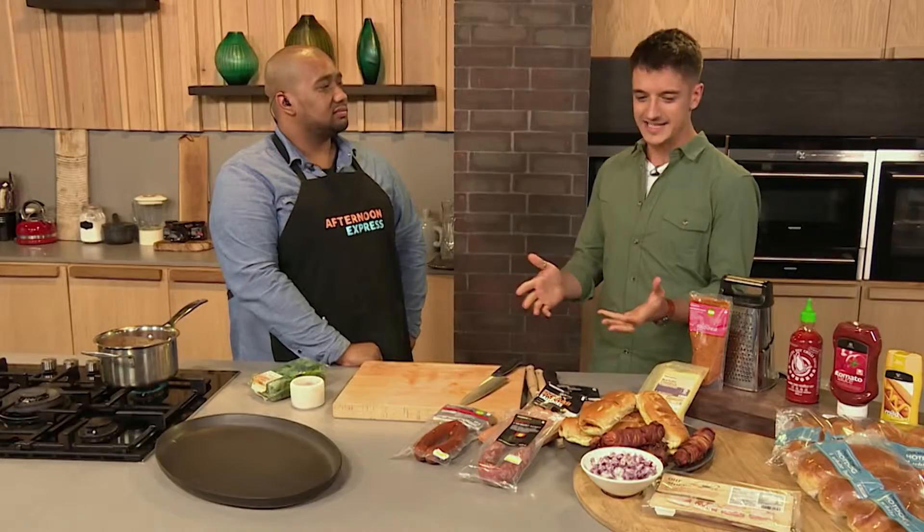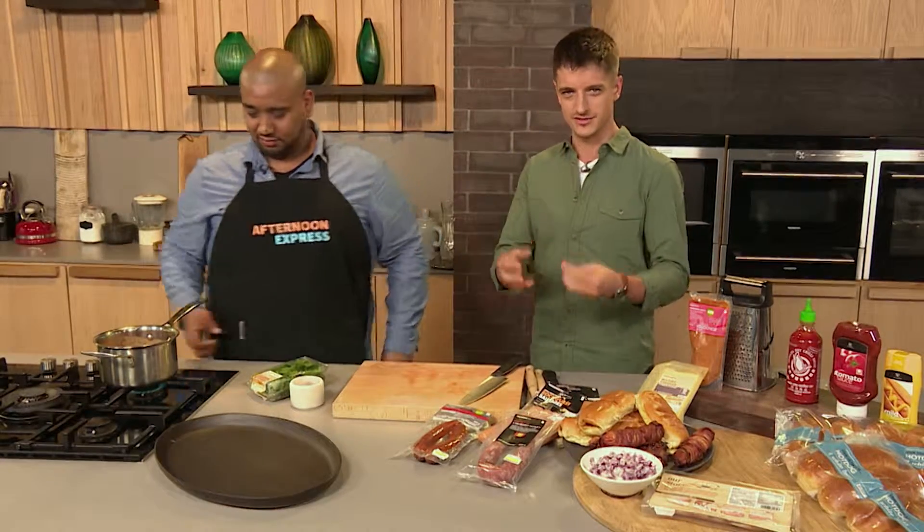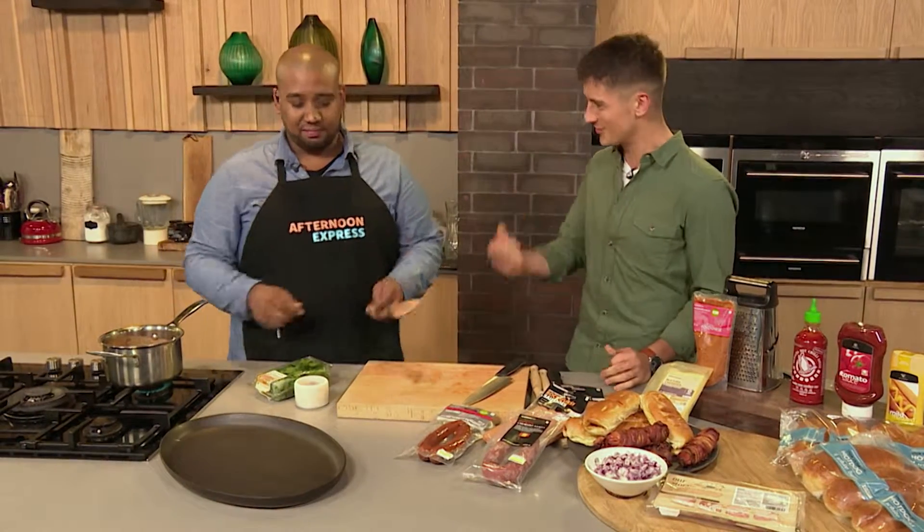Welcome back to Afternoon Express. With all that's going on in the news at the moment, we're hoping to capture your heart today with this delicious gourmet sandwich that we're making on the show. It's actually a hot dog wrapped in bacon. You can choose your own different flavor — wurst or sausage.